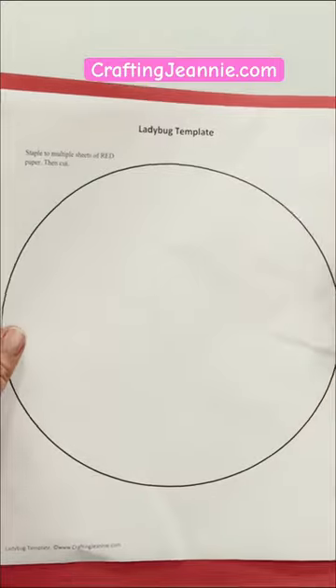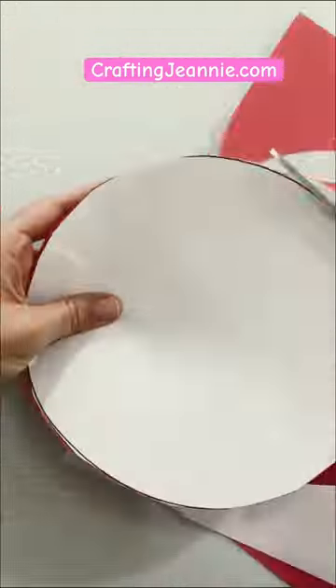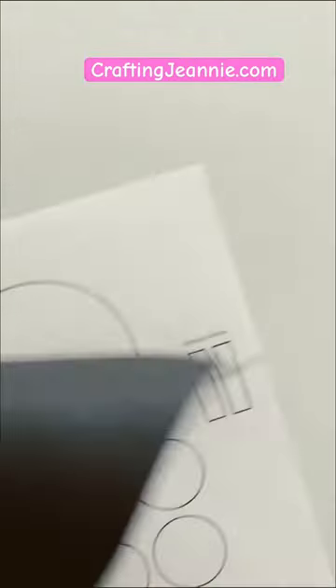You know what to do? Head over to the blog, craftinggenie.com, and grab the free template. Staple it to some construction paper and cut out all of those craft pieces.